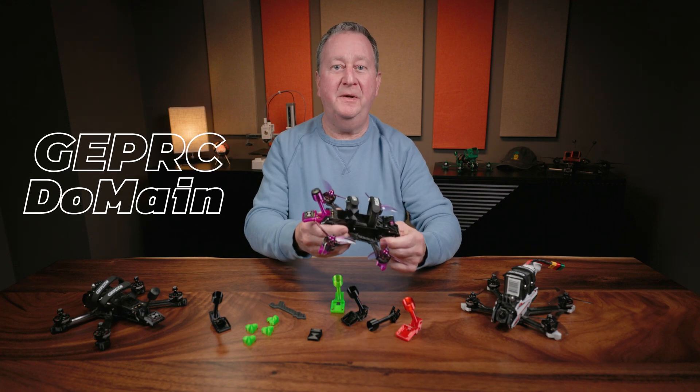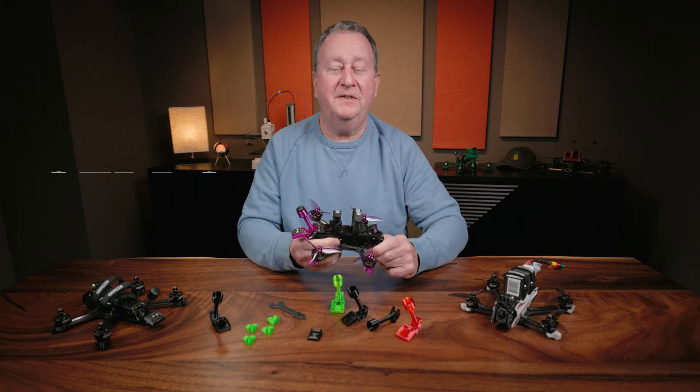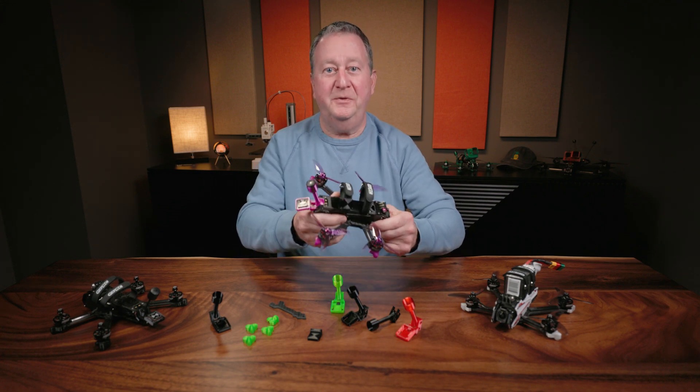If you have one of these GEPRC Dominators, no matter whether it's the 3.6 or the 4.2, this video is for you. I've designed some 3D parts that remedied some of the issues I had with the quad and made it even better. Let me show you what I've done.